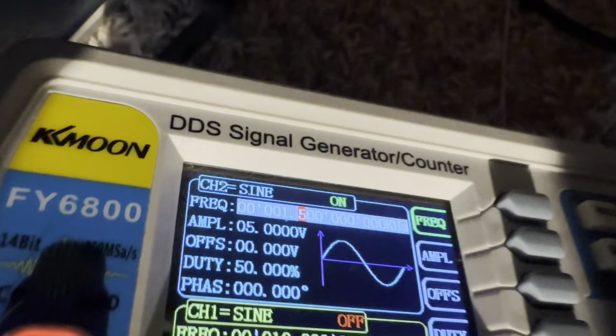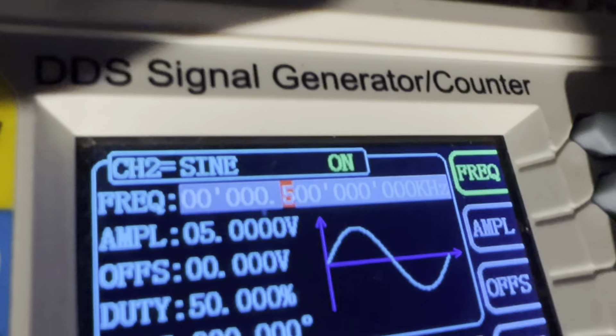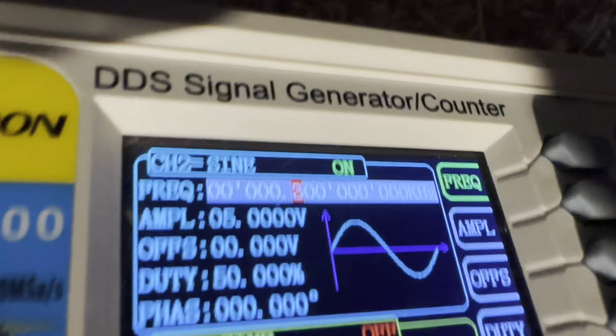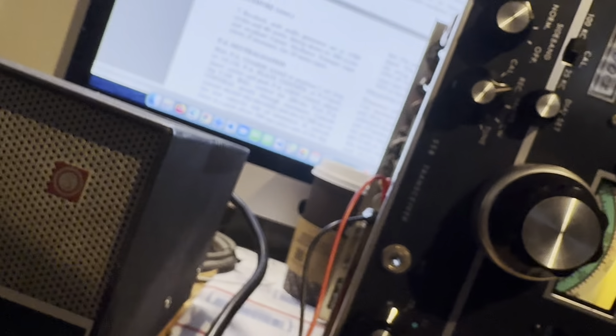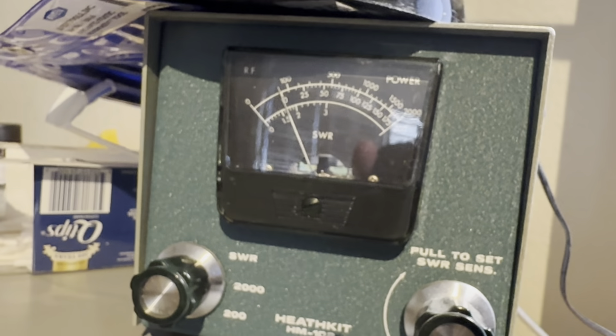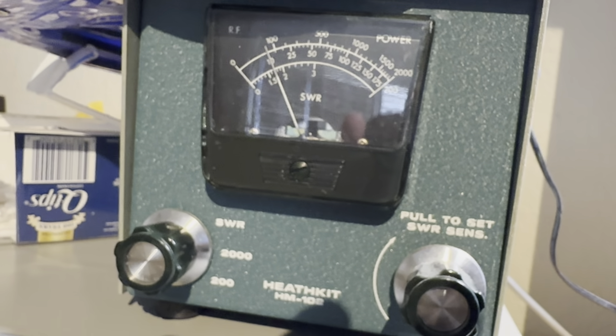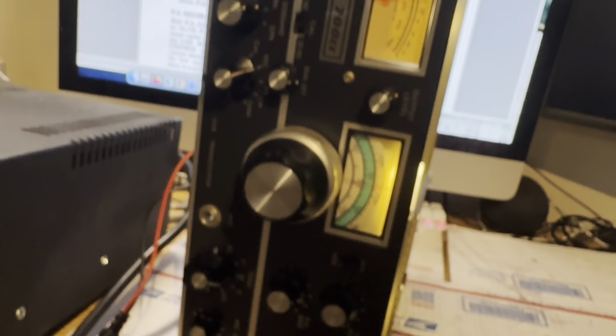Here's the final part of tuning up the transmitter on the Swan 700. It's been running for a while and I have an audio generator hooked up to it on 1500 hertz, going into the microphone jack. The microphone gain is all the way down. We're tuning up the 20 meter band using a dummy load antenna, balancing the carrier and PA for 50 milliamperes.